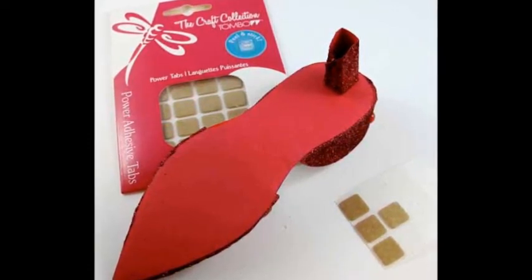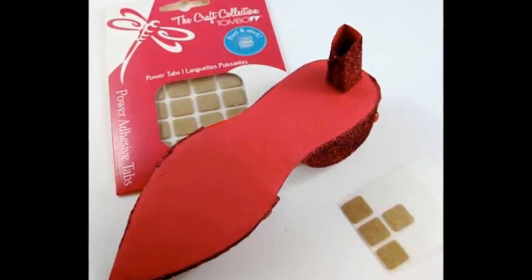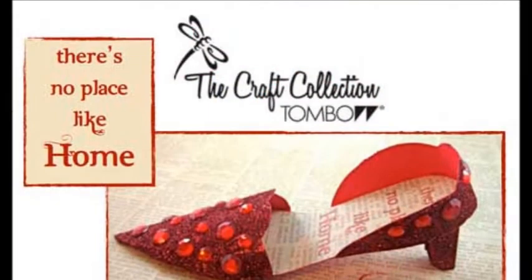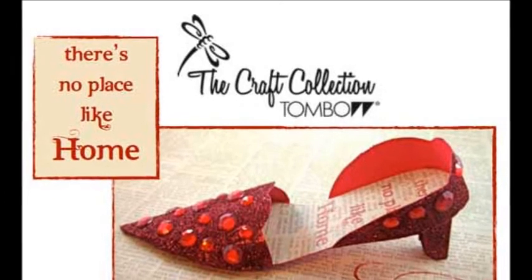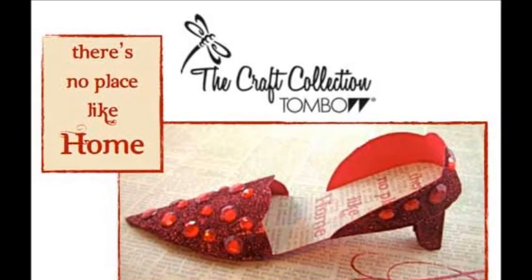Use the permanent adhesive to construct the heel. Then use a power tab to attach the heel to the bottom of the shoe. If you have any exposed areas showing the tabs, simply add more mono multi-liquid glue and glitter to touch up these spots.